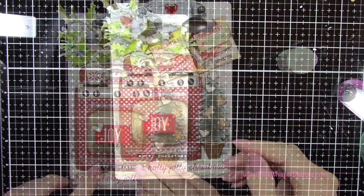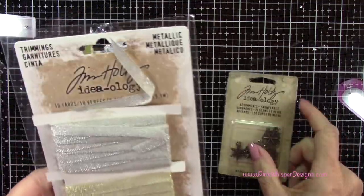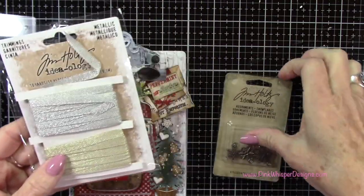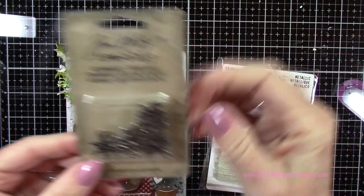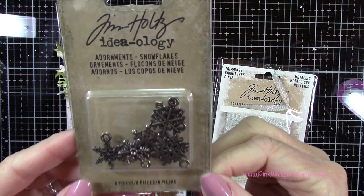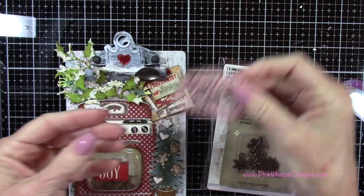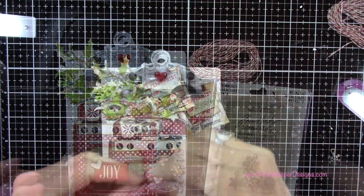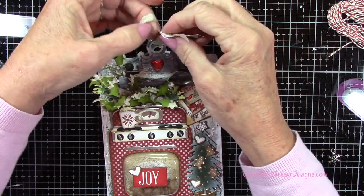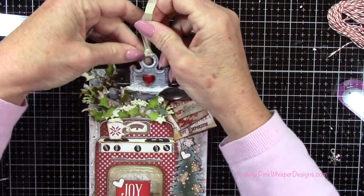That's another great way to get cute sentiments — just use your paper pads and cut out what you need. So these are the metallic trimmings adornments, and these are the adornment snowflakes — little snowflake charms. We're going to be using both of those, and then I've got some baker's twine here — that's from my local Italian bakery. I love when they tie the box with baker's twine because it's just a little free gift that I get with my cookies.